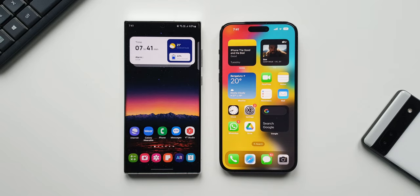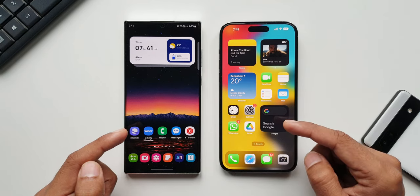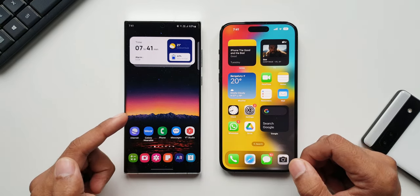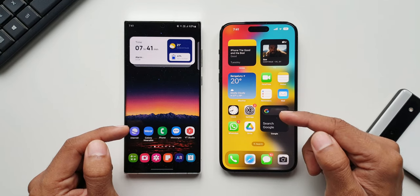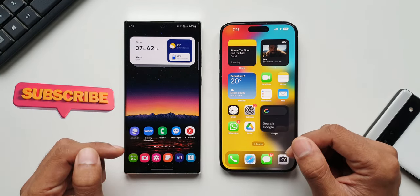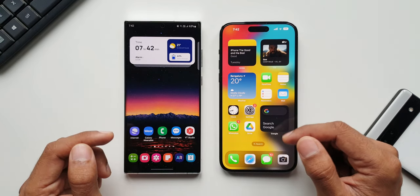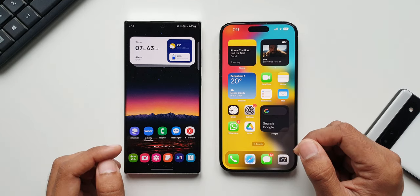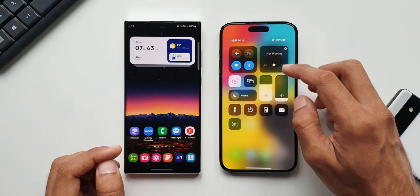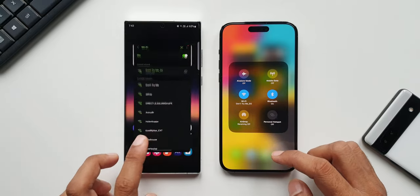Welcome to Apex, thanks for tuning in. In today's video we are going to do a speed test between the Galaxy S22 Ultra and the iPhone 14 Pro Max. This is the Snapdragon variant and this is on the A16 Bionic. We're going to open a few system applications, some third-party applications, and some games and do some other tasks and see which phone performs better. First, let's make sure both phones are on the same Wi-Fi network — as you can see, both are on the same Wi-Fi.